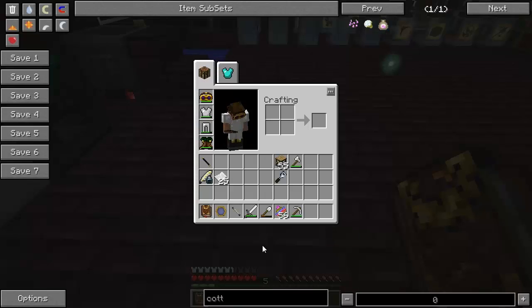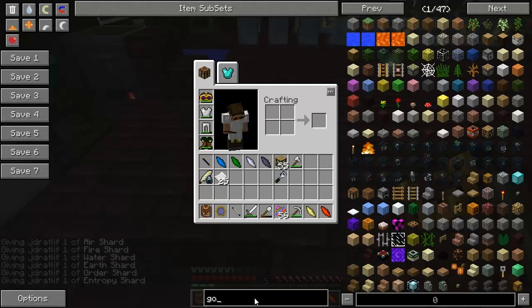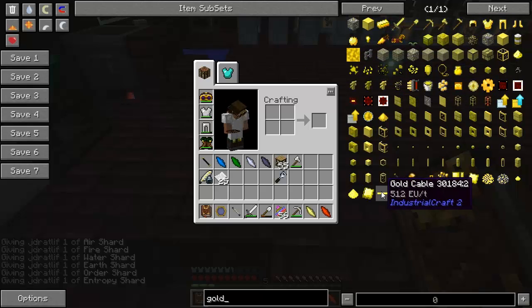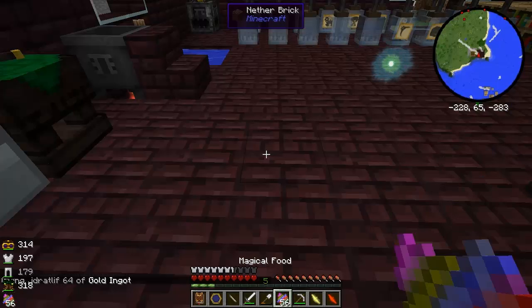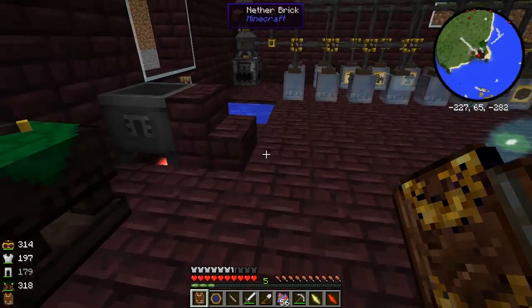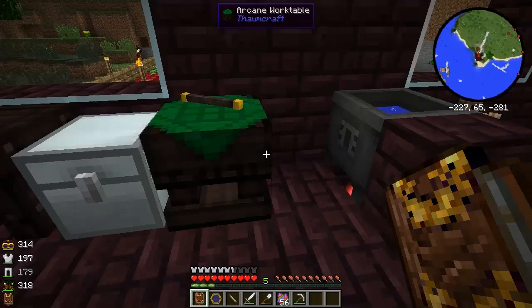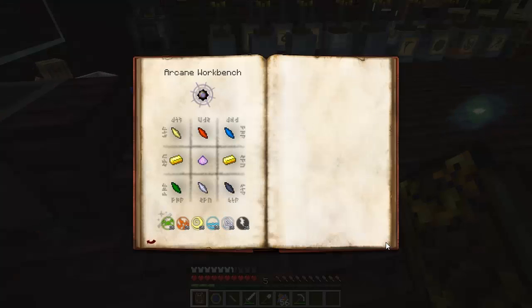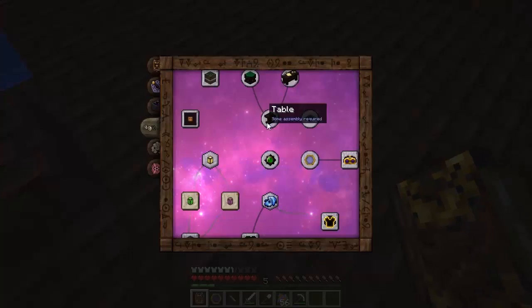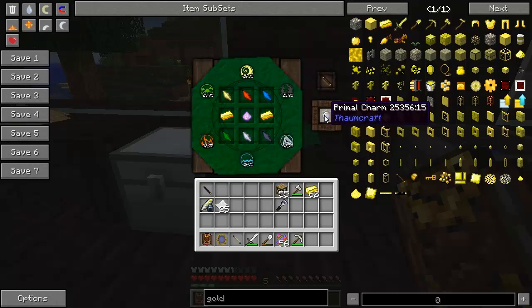We need one of each of the six shards and gold. Gold on the side, salus mundus in the middle. The shards go: air, fire, aqua — order matters. There we go — a primal charm.